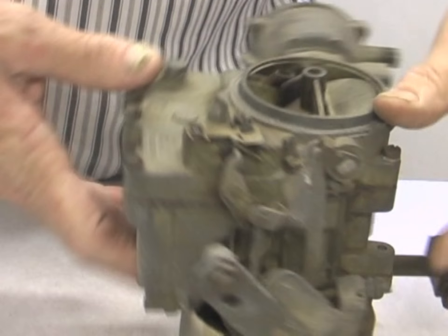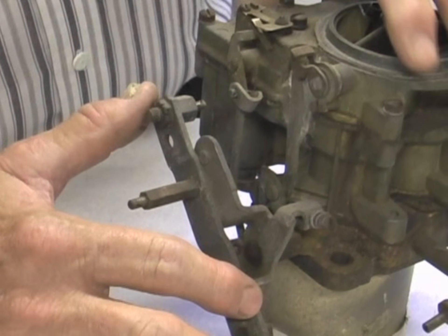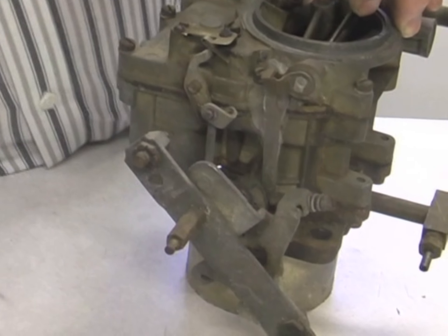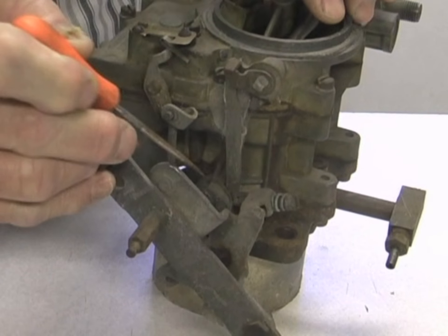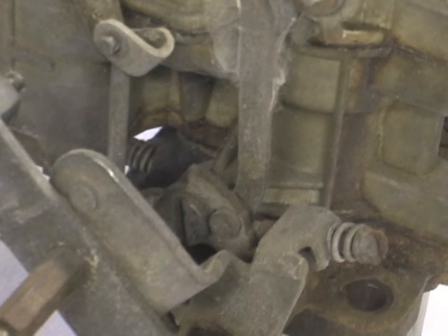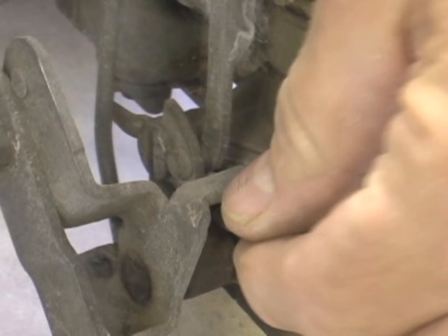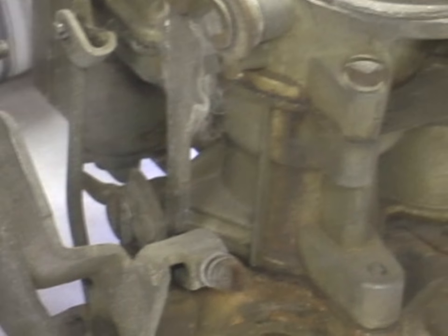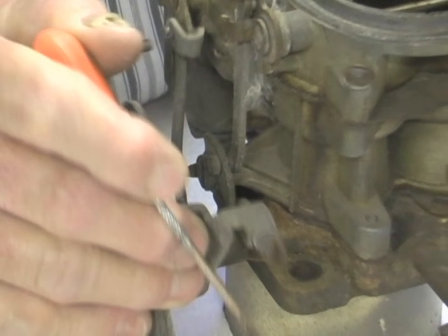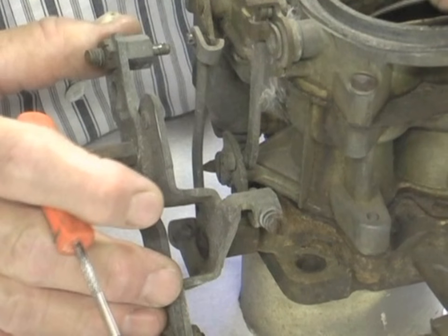There's a little more adjustment to the choke in these — a couple of things people don't realize. Over on this side is the fast idle cam. You can see it moving up and down as the choke opens and closes. This isn't set up very well — the throttle shaft needs to be moved further out, so somebody's had this carburetor apart. You can see the screws are not even hitting on the fast idle cam.